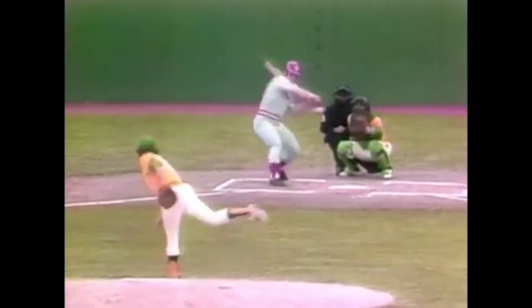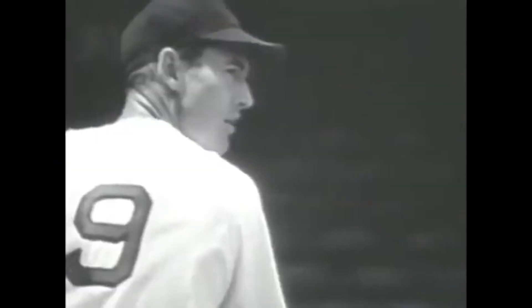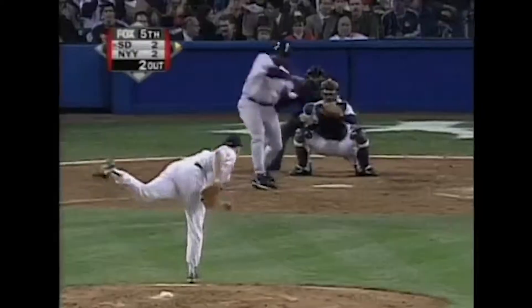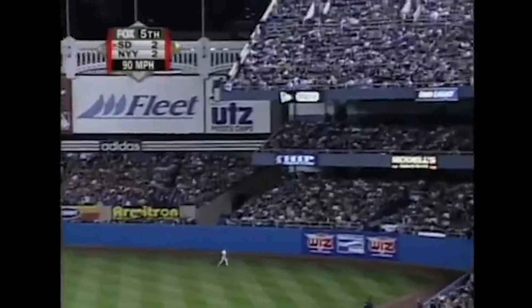Every great hitter, every good hitter, hits the ball with a positive launch angle. That means line drive, fly ball. You have never heard of a great hitter who hits ground balls. Pete Rose didn't hit ground balls. Ted Williams didn't hit ground balls. Barry Bonds didn't hit ground balls. Rest in peace, Tony Gwynn did not hit ground balls. They were ball-in-the-air hitters — line drive, fly ball.